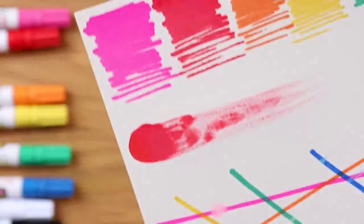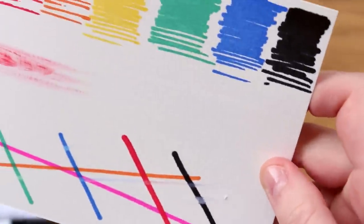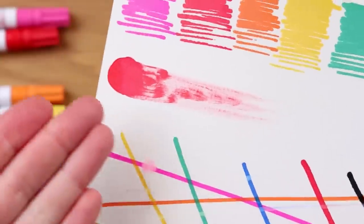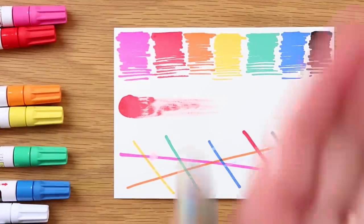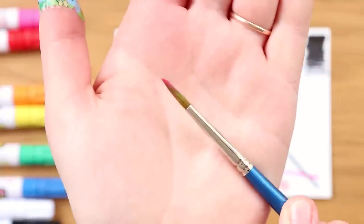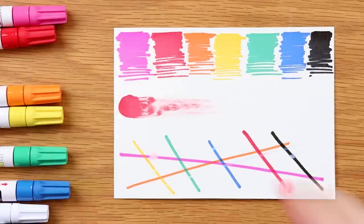Unfortunately, it doesn't look like these are water-soluble acrylic paint like a normal Posca pen is. The water did not activate it at all. In fact, there is some weird residue on my brush that we have to try to get off with some sort of substance. They do seem to be very opaque, which is good, but they do seem to reactivate with each other very easily. So I have no idea what these are made out of — they smell like spray paint, but I also don't know anything about spray paint.